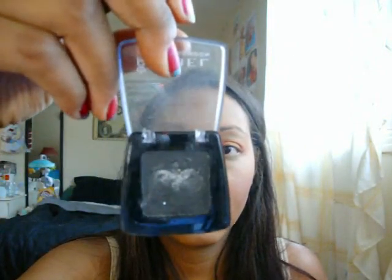Just make sure it's all blended evenly. Then with a crease brush, pick up some black — I'm just using Rimmel After Dark, I believe it's called. And then just get a little bit on your brush.